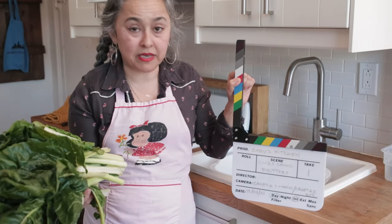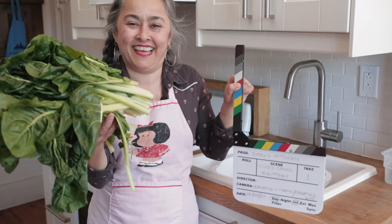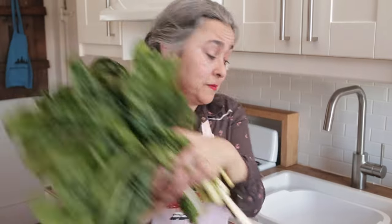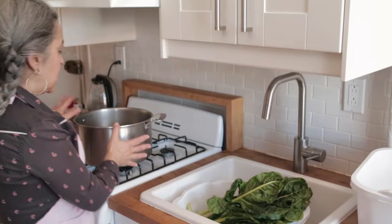Hi, this is Gaby and this is Gaby versus Swiss chard. So today I'm going to show you what to do with this Swiss chard you got so excited and got at the market. I'm going to show you how to get from here to here — how to wash, prep the Swiss chard and cook it, steam it basically in a pot.